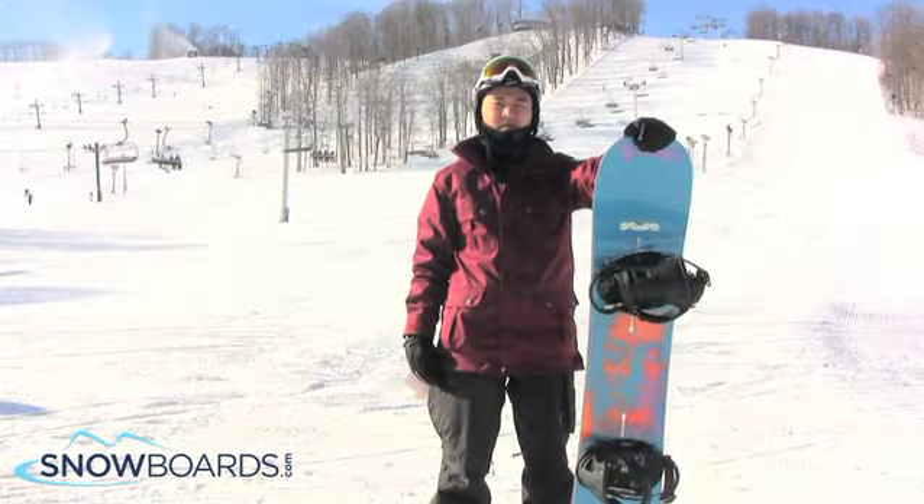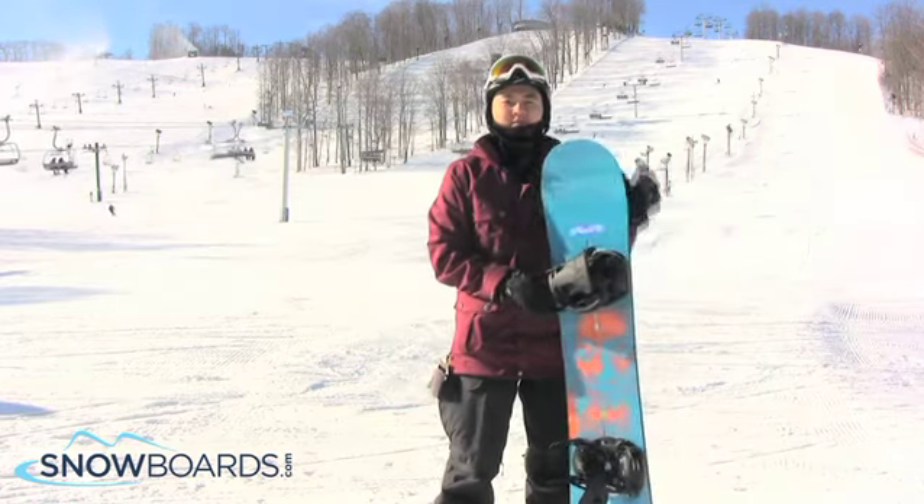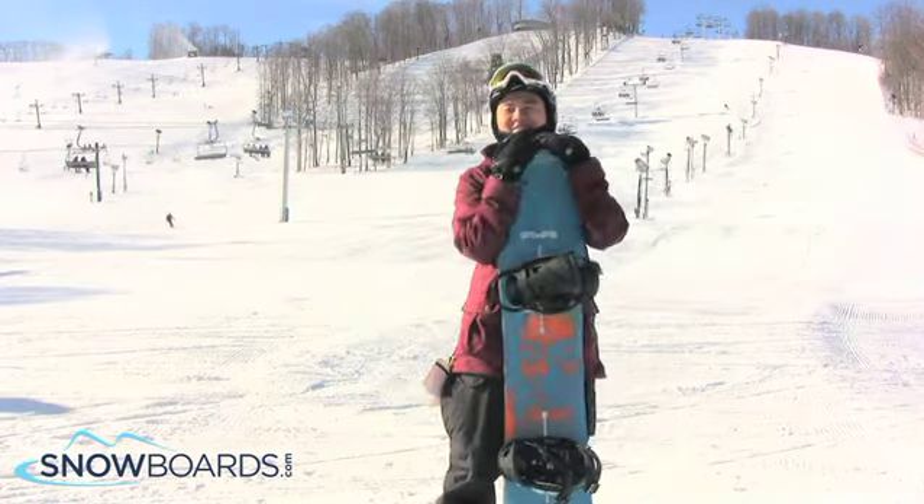What's up, Leo here. Just got off the 2013 Burton Nug in a 150. I'm actually going to give this board a 4.5 stars out of 5.